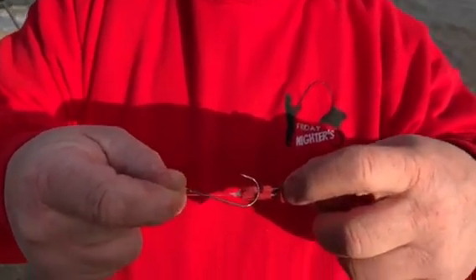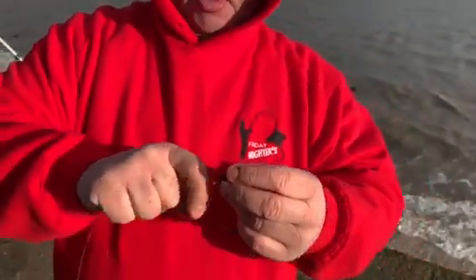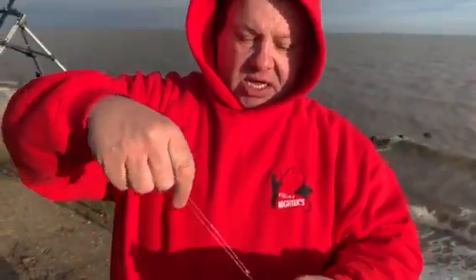As it hits the water, that releases the hook. And that's basically just a straight pulley rig that we're using today for the ride.